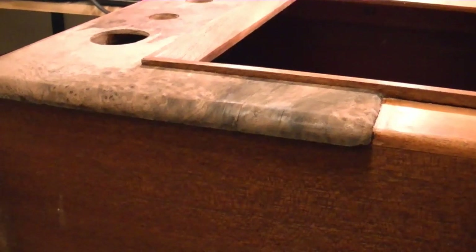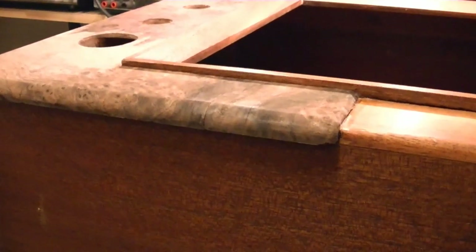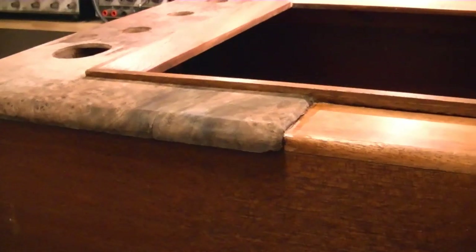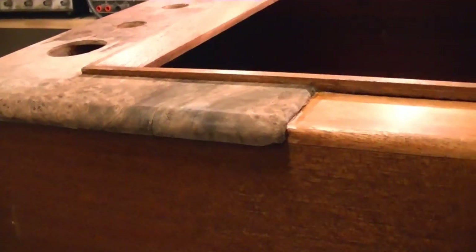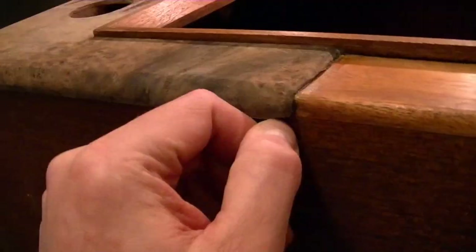Here's how one of the sides turned out. It actually turned out to be fairly easy to bend and contort the veneer to wrap all around that curved surface. I think between the veneer softener and the heat of the iron it just made it a lot more pliable and workable, and I was able to bend and wrap it around.